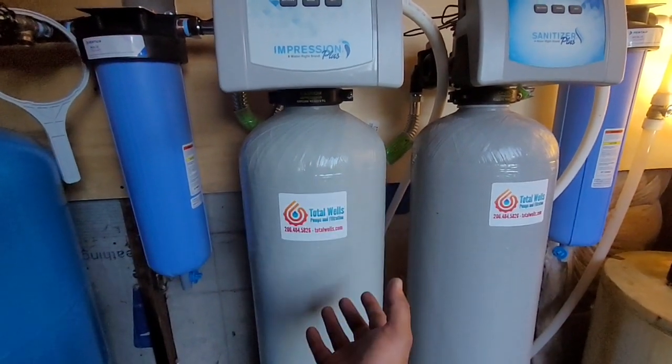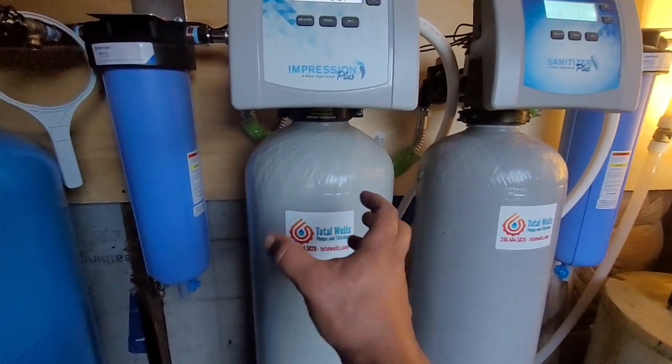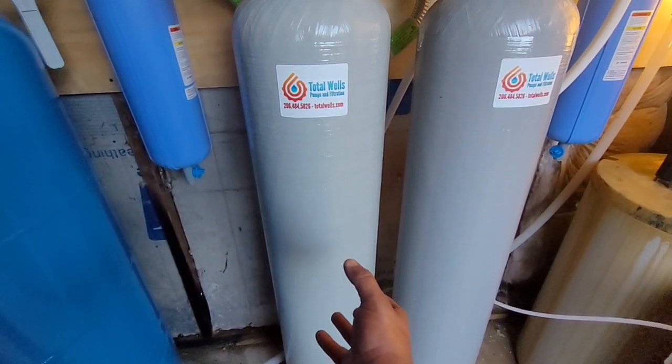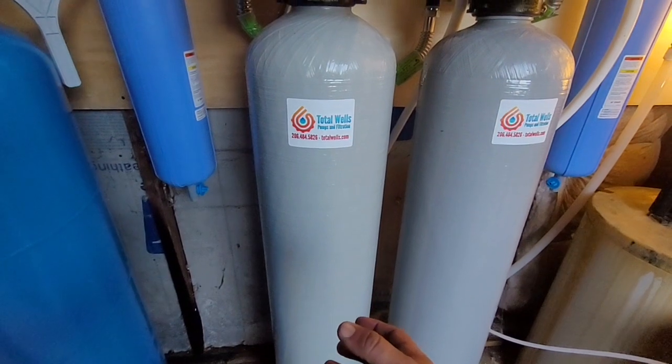We're going to go ahead and strengthen and boost that up with ozone gas, as well as enrich and strengthen the media bed with ozone gas. It's basically a very safe form of the exact same kind of chemical reaction that you get from chlorine, without the residual carcinogens.